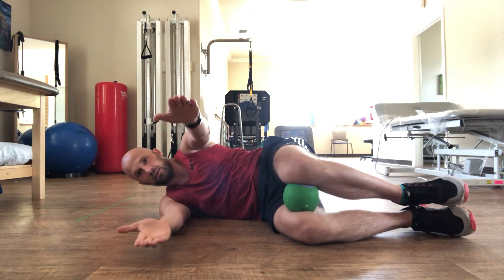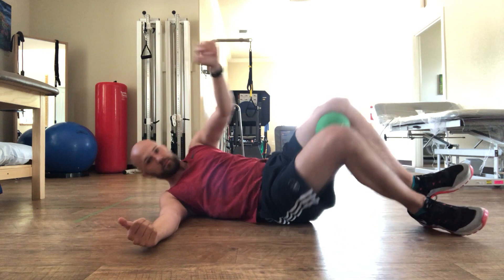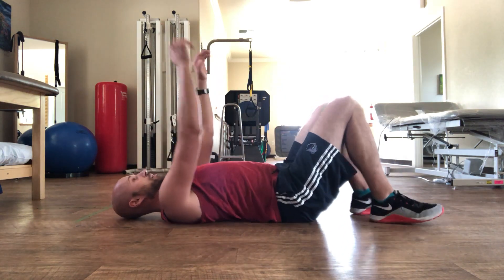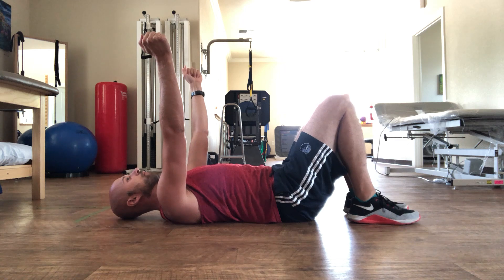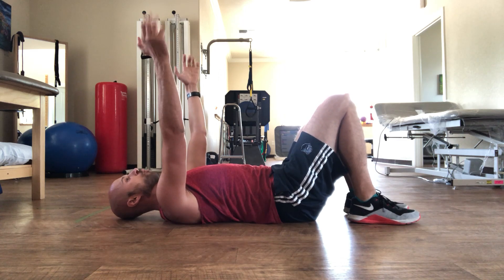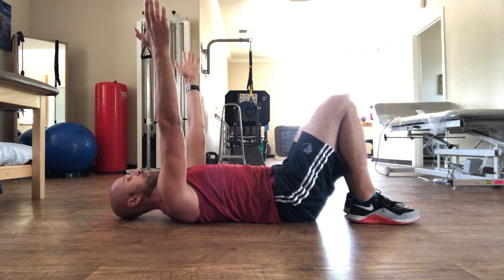So it's like this. What you're going to do is take a breath in silently, let out a long open-mouthed sigh, and reach your arms in that angle.